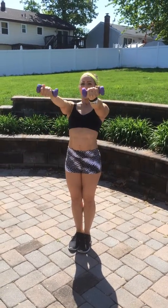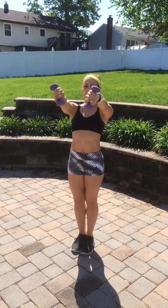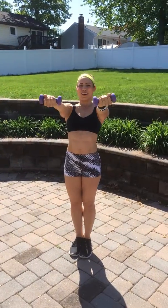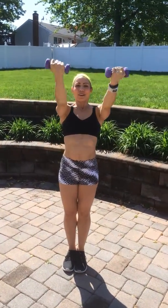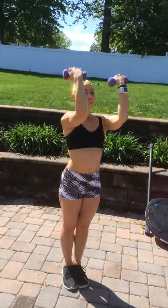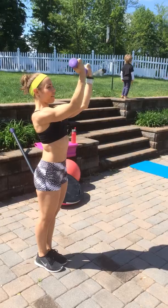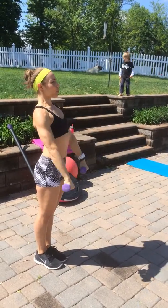Now repeat to the front one more time. Eight, seven, six, five, four, three, two, one. Bicep curl. Three, four, one more. Five. Bring it down with control.